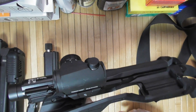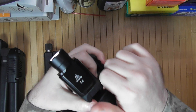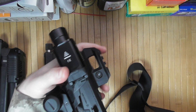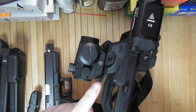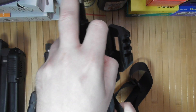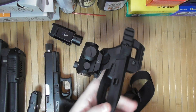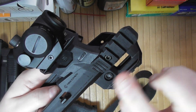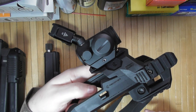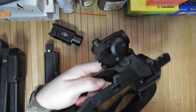A side note about the red dot on the Recover Tactical Optics mount. I tried a smaller red dot before, but it actually doesn't work quite as well as the bigger one, because you do want it high to get a proper cheek weld.